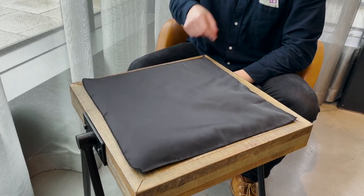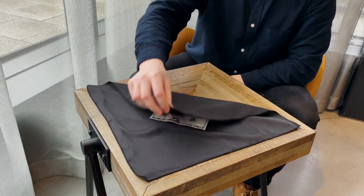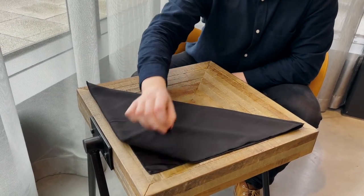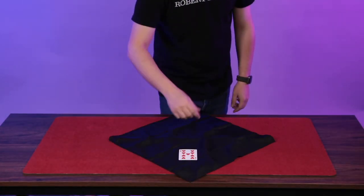Thin air is a triple threat — it's an amazing utility device that allows you to easily produce, vanish, or switch playing cards, billets, coins, and so much more.